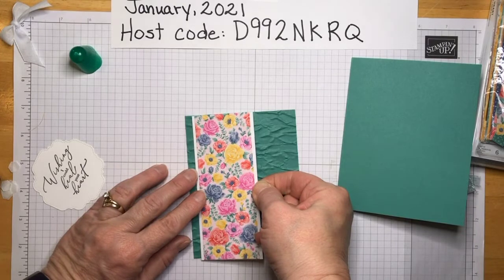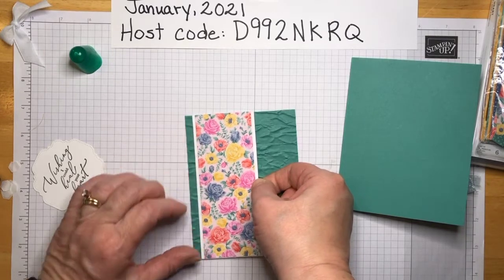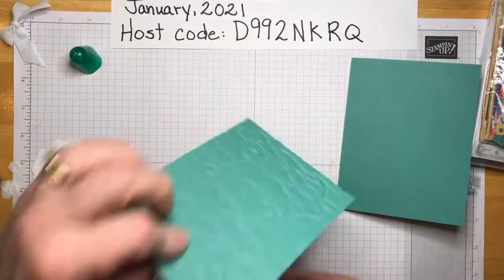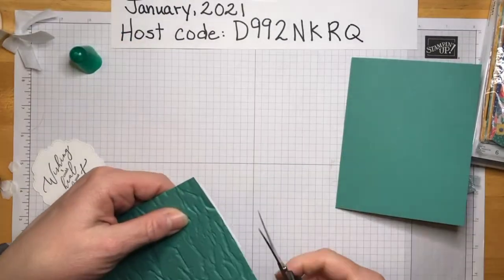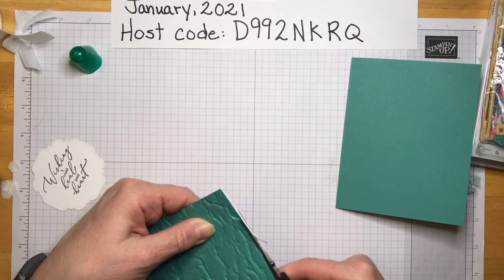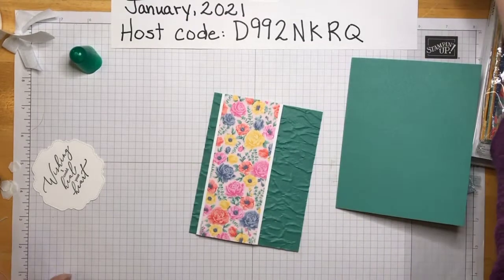It looks like I went a little long with this, so I'm going to trim that. It does actually get a little shorter when it goes through the embossing folder. Just evening that out a little bit — there we go.